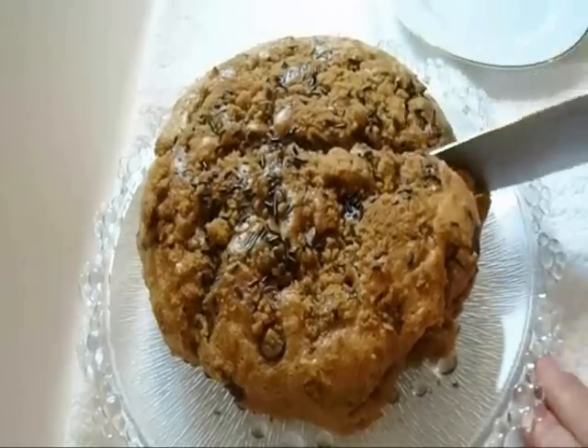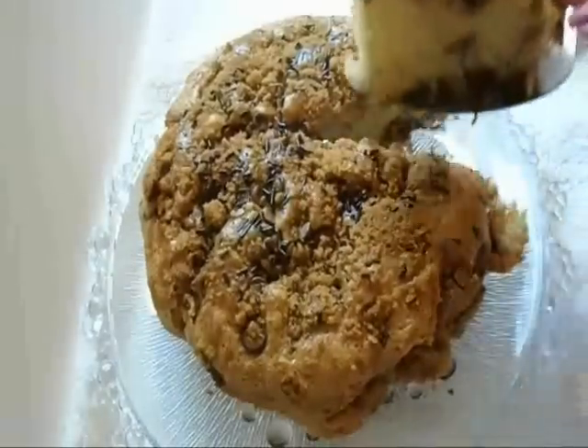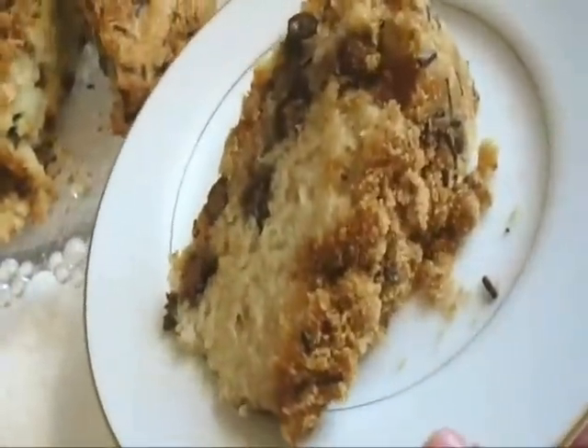Cut a slice. And there you go — a chocolate chip coffee cake with a crunchy topping.